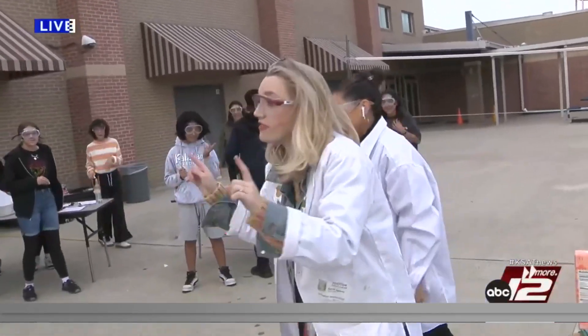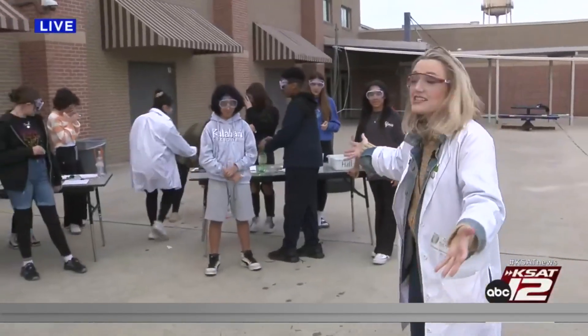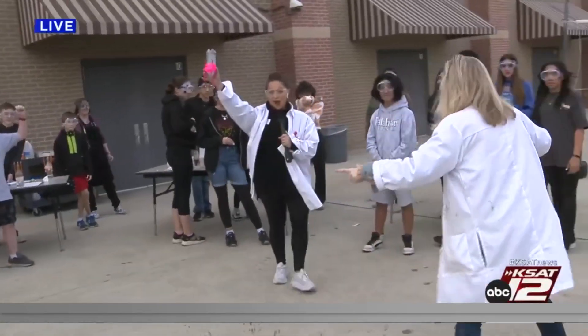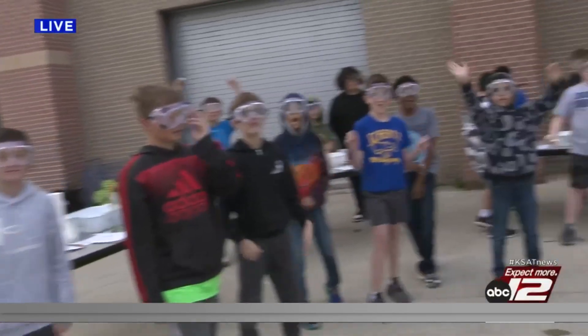An important thing here is to wear your safety goggles because you don't want to get vinegar in your eye. These awesome sixth graders are going to do this when we come back from the break — are you guys ready? Yeah!